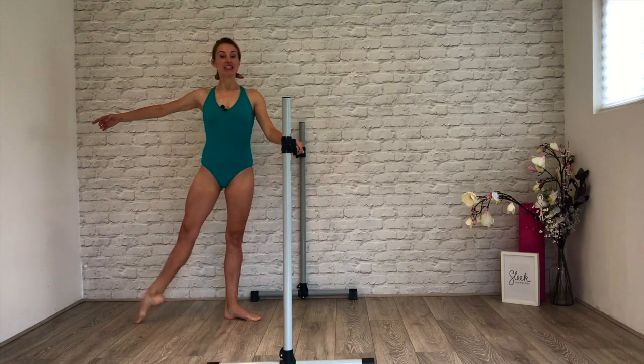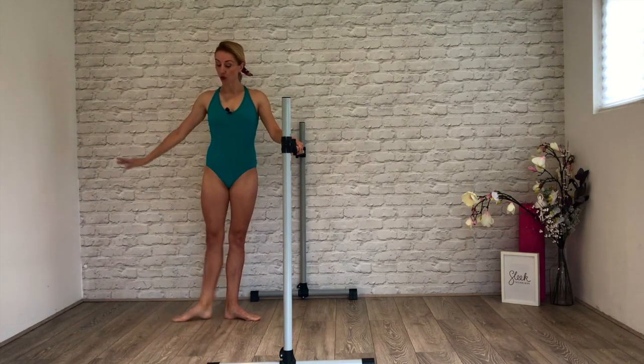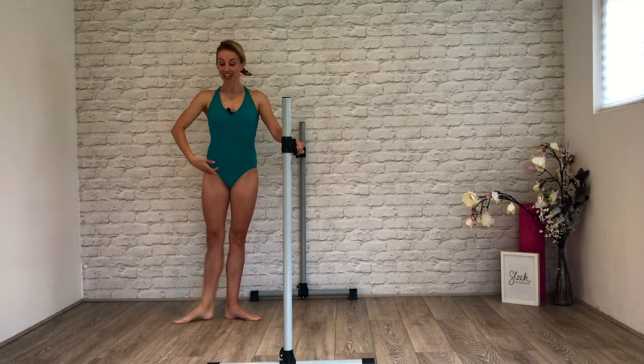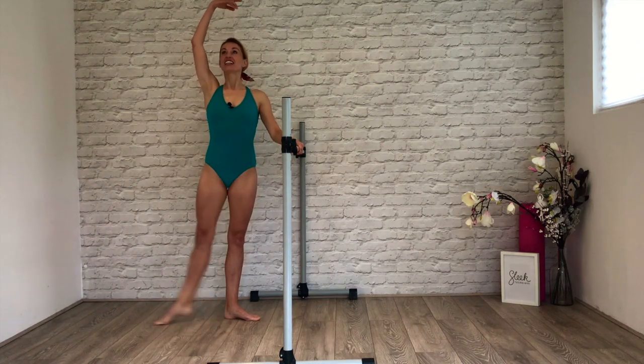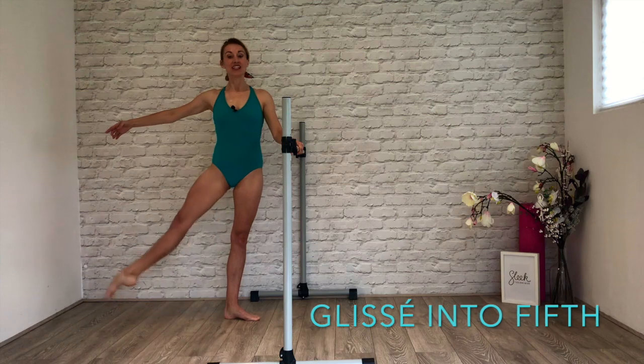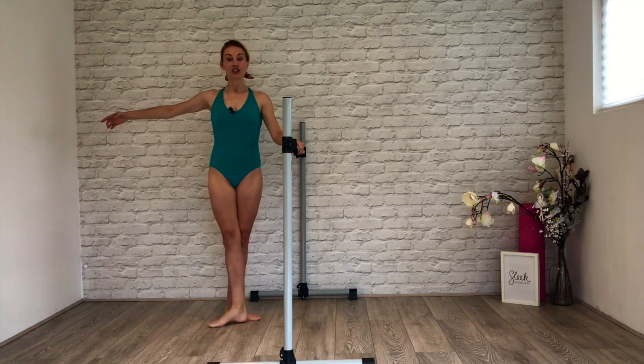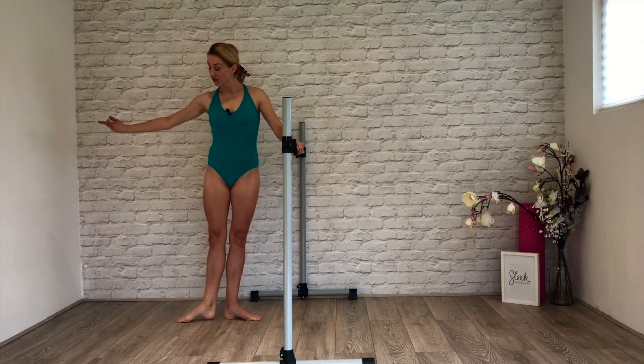Again we're going to speed this up. Options — add your arm, take the leg off the floor, make it into a battement glissé. One more set — can you cross? Squeezing third to fifth, four more. Close into first position.